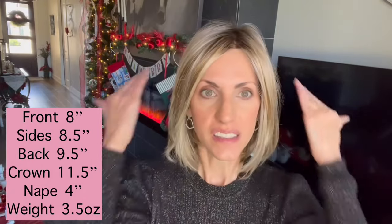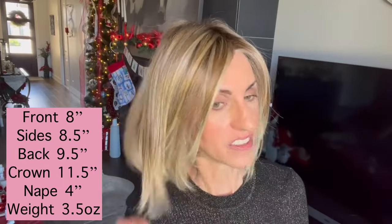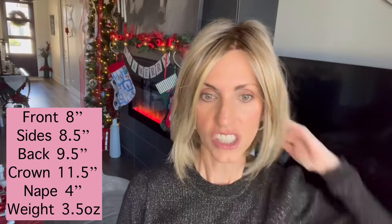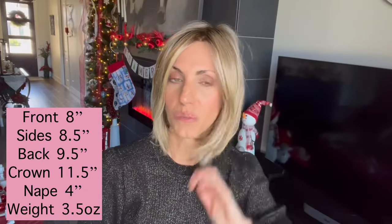Let's look at measurements for Portrait Mode. Here in the front we have an 8-inch layer. The sides are 8½ inches. The back has a 9½-inch layer. The crown is 11½ inches, and the nape is 4 inches. So it's a shorter nape — definitely a really cute bob style.